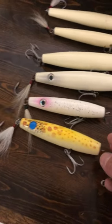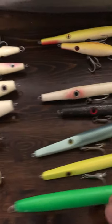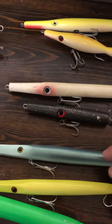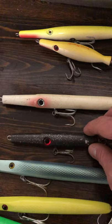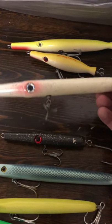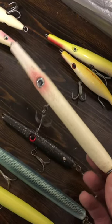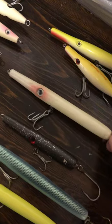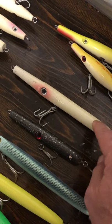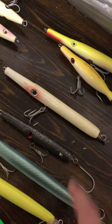The way I fish these depends — is it nighttime or daytime? Like I said, that 40-inch was probably at 7:30 in the morning, just after sunrise. It worked like a pencil popper on the top and boy, that thing got crushed.